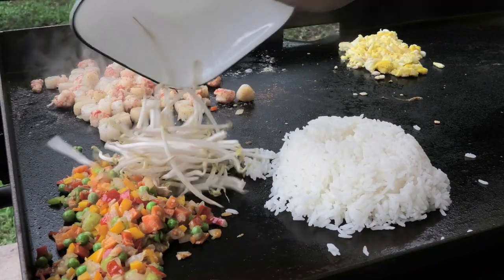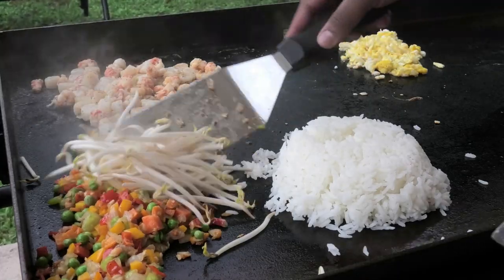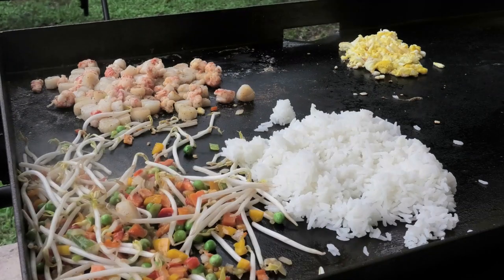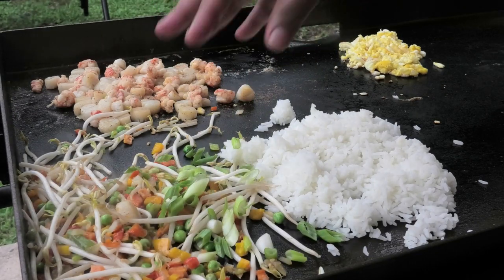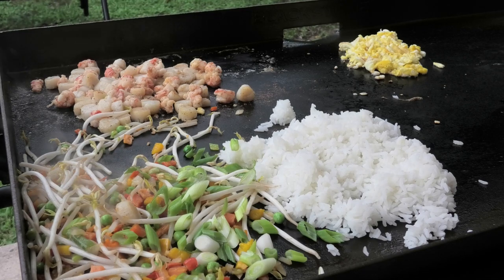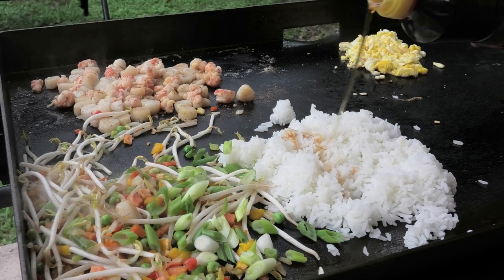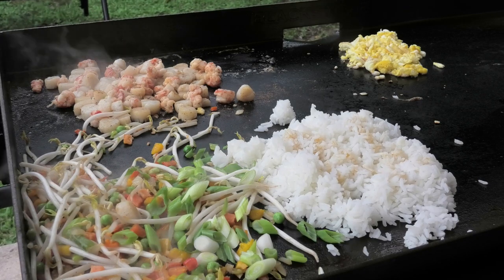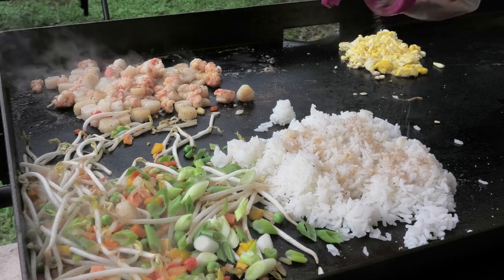Now I'm adding in my rice, then I'm adding some bean sprouts. Mix that in — you'll notice how I'm pushing those items off to the side. Some scallions go on next, or as we call it in Trinidad, shadow beni.